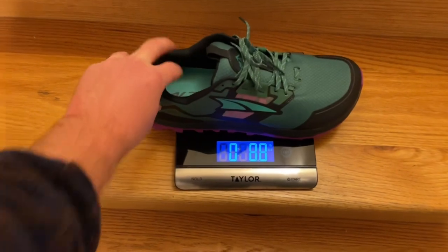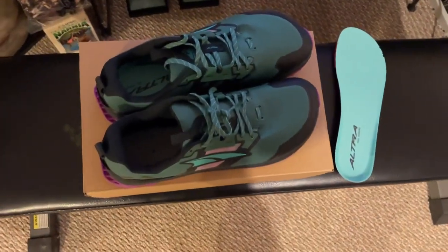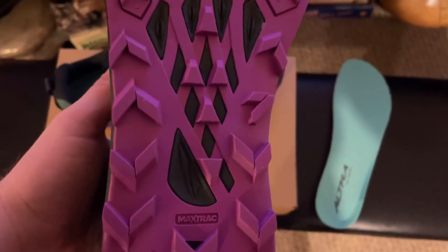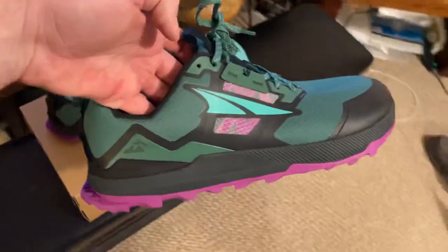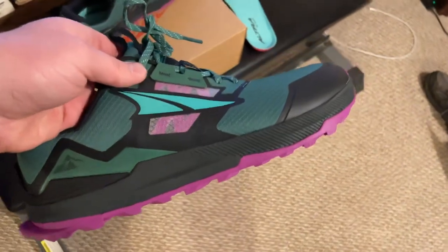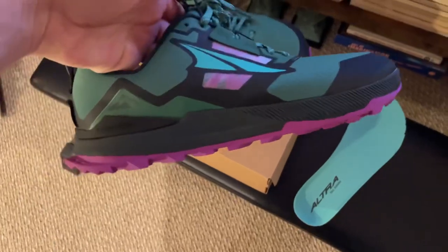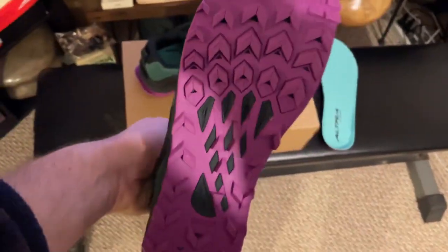These actually came out to be 11.4–11.5 ounces in a size 11.5, so obviously they'll vary depending on your size. You've got the Ultra Ergo midsole, you still have that Max Track outsole, and moderate cushion — nothing like a Hoka, but when you're out there hiking you don't want to be too soft. You want to feel the trail. Stack height is 25 millimeters, which is good. You've got zero drop of course — if you're not used to it, get used to the zero drop, you might like it.